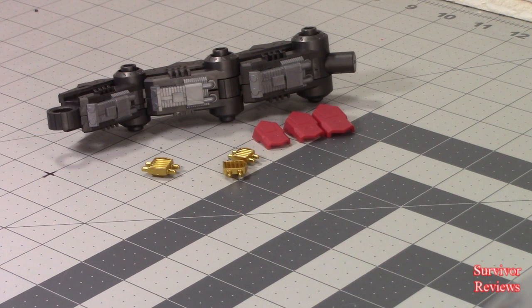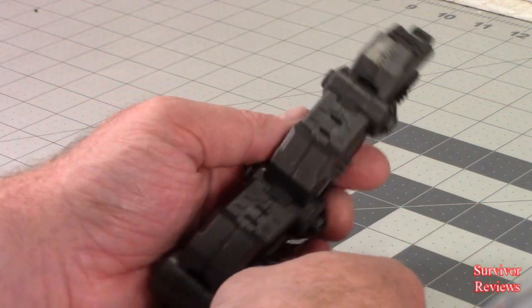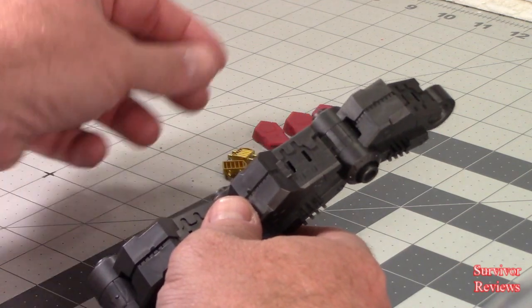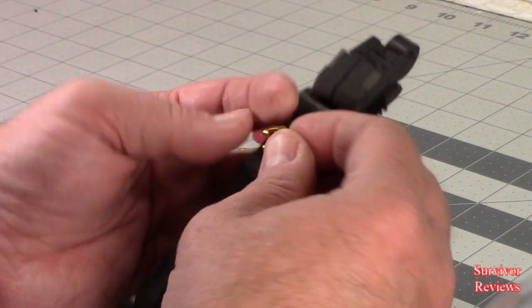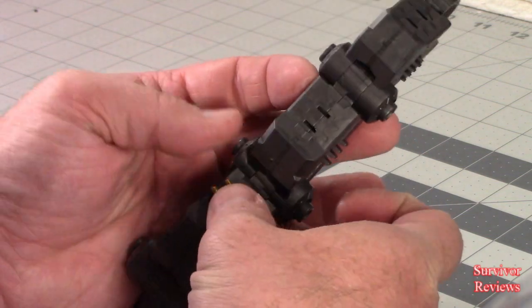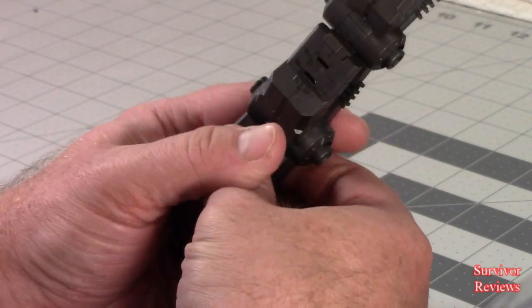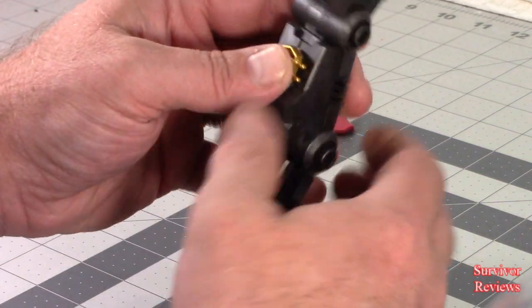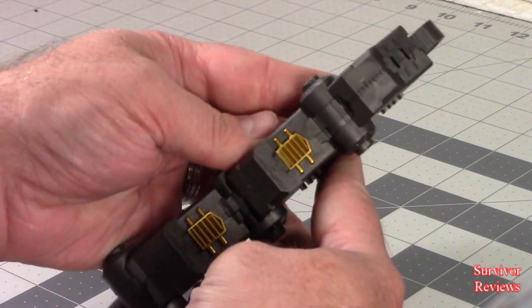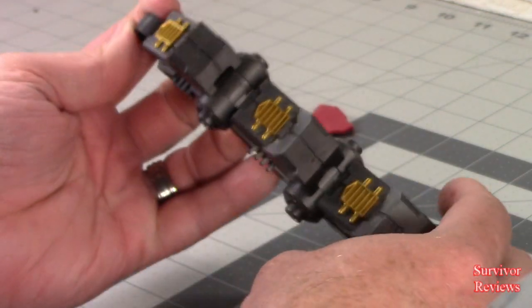For Stage 3, Section 2, we're basically adding what my youngest daughter would call bling to the tail. Here's the tail we assembled in Stage 1. We take these parts, E parts — E10, E3, and E2 — and they just fit into the slot in the back of the tail section. We just add these in, snap them in, and we get bling on the tail.